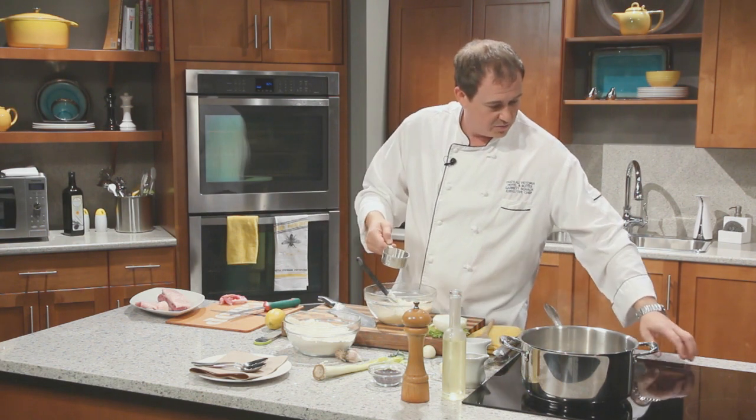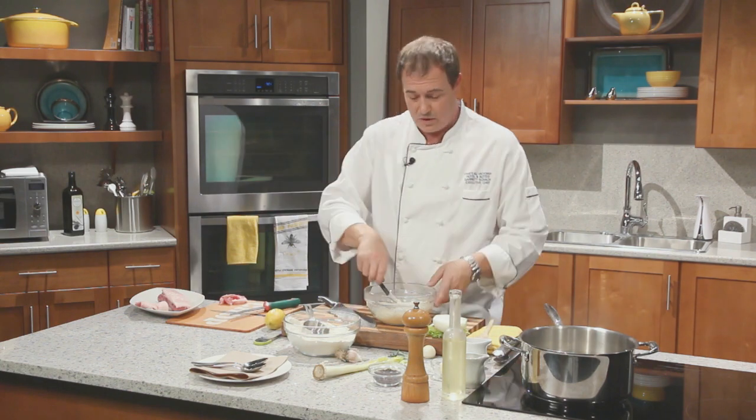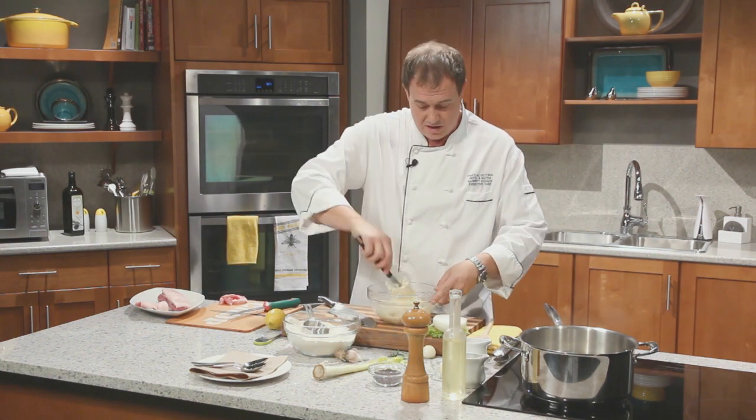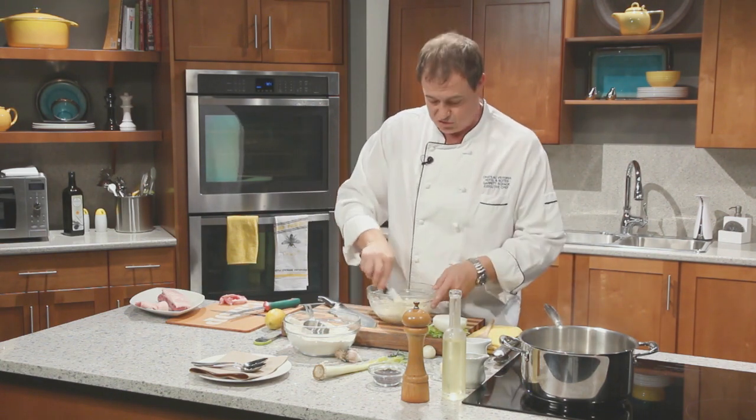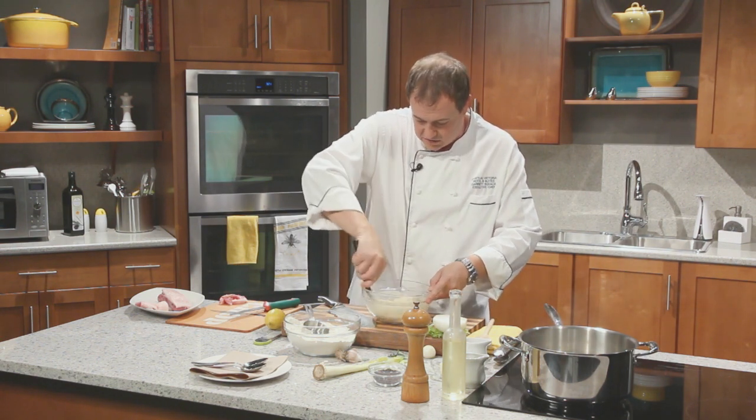I'll turn up the heat a little bit on that. We want it simmering — if it's at a rapid boil, the whole thing will just explode and you'll end up with a big pot of ricotta soup. Instead, we want it just simmering lightly so that it cooks these guys and sets them in their shape.